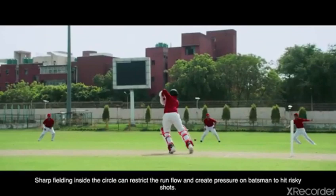Sharp fielding inside the circle can restrict the run flow and create pressure on batsmen to hit risky shots. You can create a breakthrough by running out the batsmen with quick reflexes. So keep practicing. Keep getting better.